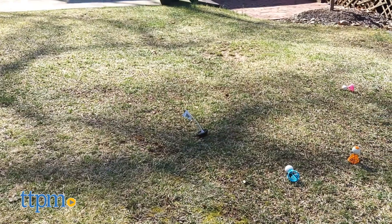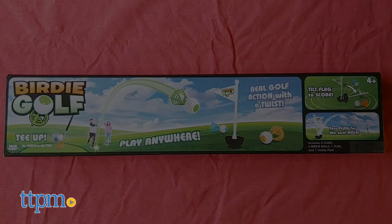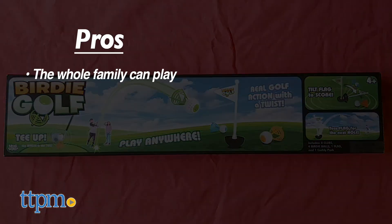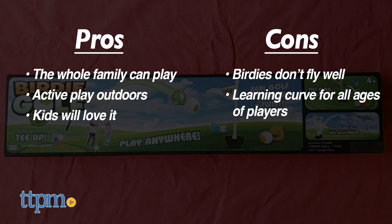What do you guys think of Birdie Golf? Is this a game that would be perfect for your family to play during the quarantine? Tell me in the comments. The pros are the whole family can play, it gets you outdoors and being active, and the kids will love it. The cons are the birdies don't fly well, and there's a learning curve for all ages of players.